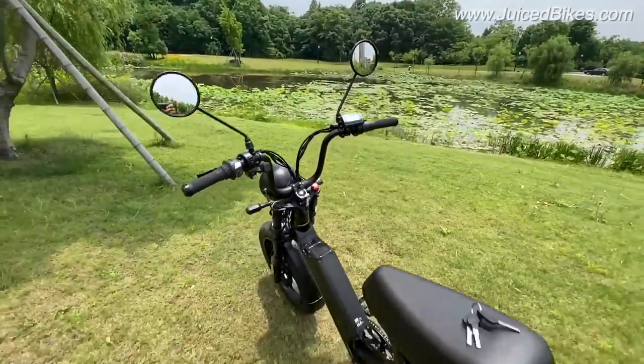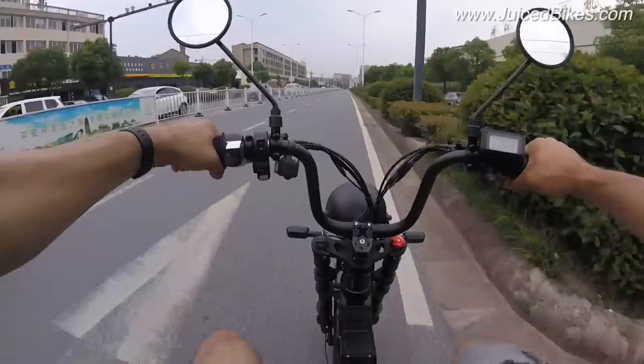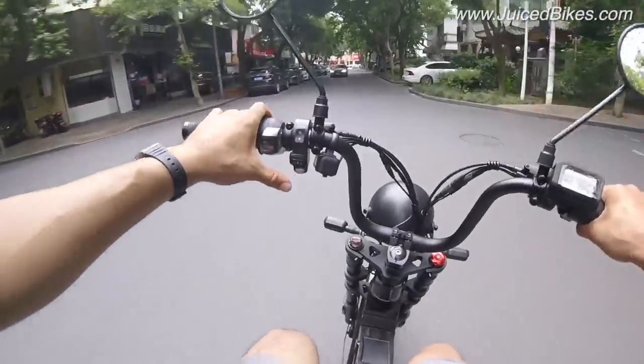This bike also comes with rearview mirrors, which is very important. When you have the rearview mirrors you actually feel more legitimate as far as being a vehicle on the road. Sometimes people when they see you just on a bike think you're not moving very fast. But when they see the mirrors and the light and everything all together, it brings a different kind of presence which gets a little bit more respect when you're on the road.